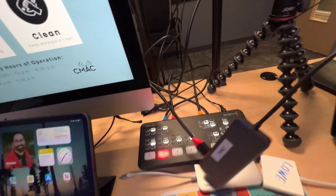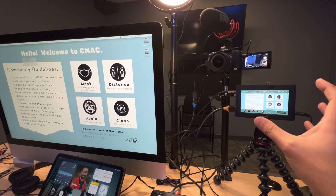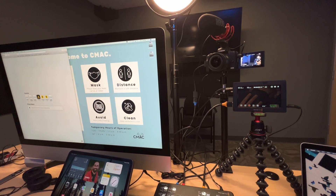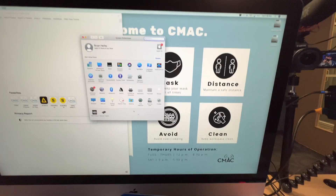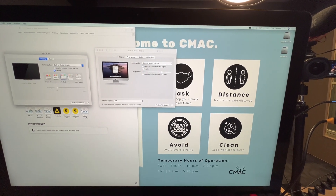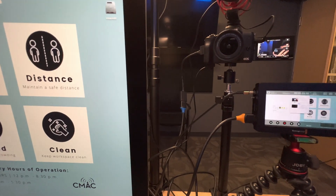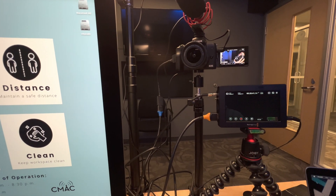But when I plug this into a Mac with a T2 security chip — still an Intel processor, but some of the graphics are going through the T2 chip — it comes up, and I think it'll flicker and then go away. If I try to bring up a website, yeah, it's gone and it won't come back. System preferences recognize it and see that there's a different screen plugged in, but it's just not reliable. It's gonna blink away and not come back.